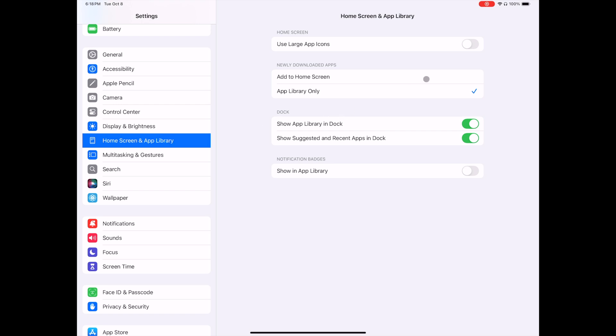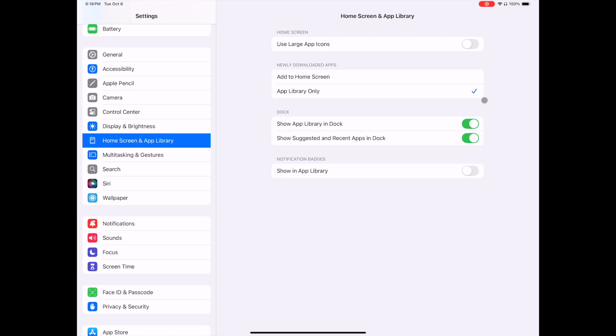Under Home Screen and App Library, for newly downloaded apps I use the setting App Library Only. This will keep any recently downloaded apps from automatically being added to your home screen, which could potentially change your layout if you have everything set up the way you want it. You always have the option to manually add apps to your home screen. Another setting I want to change here is to toggle off Show Suggested and Recent Apps and Dots.